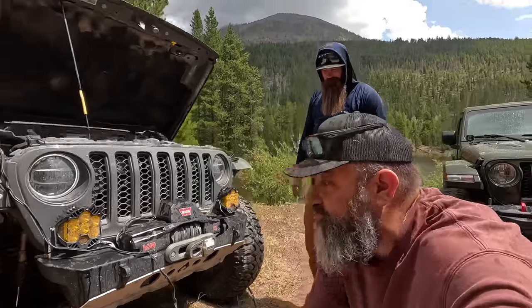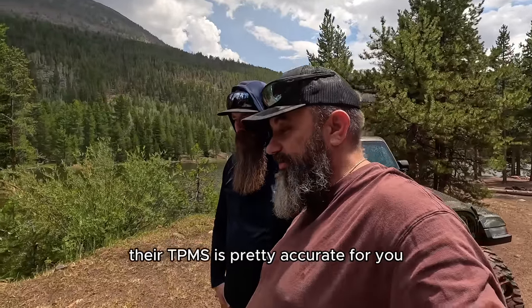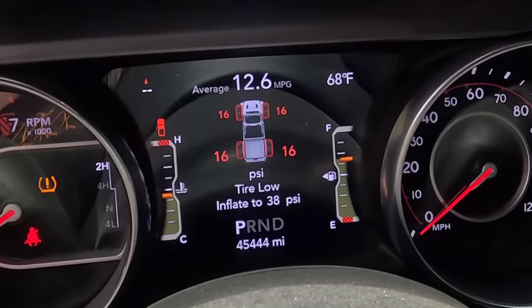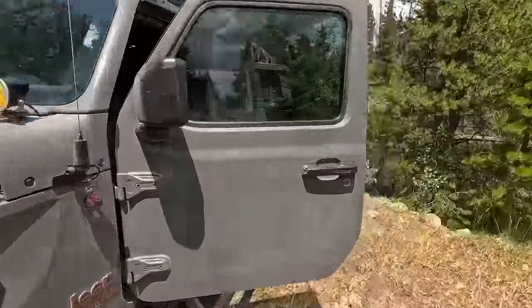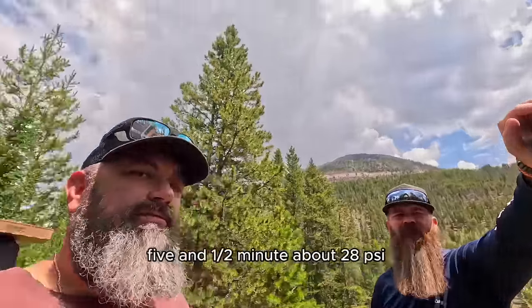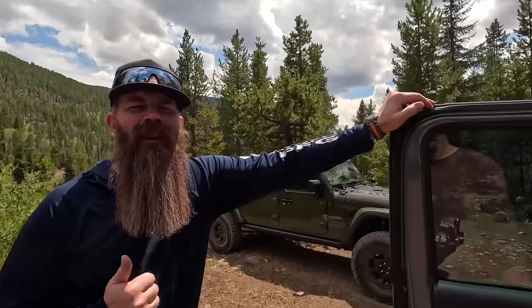Go! The EZ Flate test is underway. Typically with the Gladiators the TPMS is pretty accurate, so you can watch from the dash as it airs up to see your current pressure. At about five and a half minutes we're at about 28 PSI. I think we've got this beat. ARB will beat it — I've got faith.